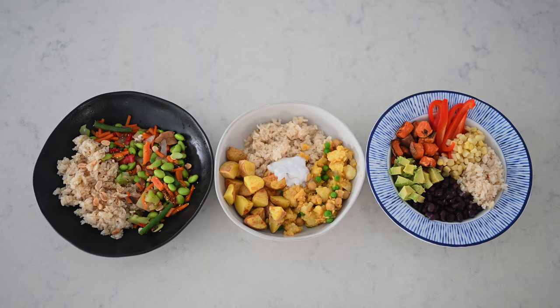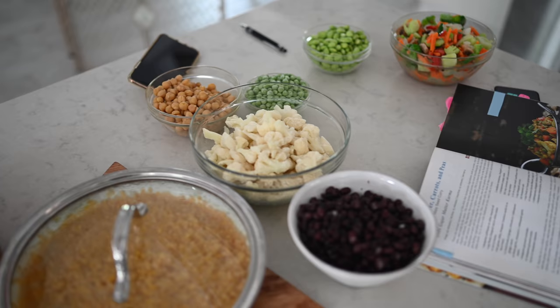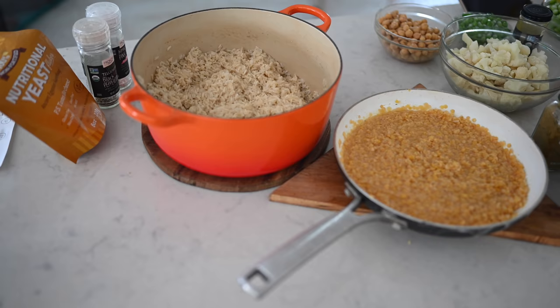Dinner time is usually the most difficult when it comes to coming up with delicious and nutritious meals, especially when you're transitioning to plant-based, because at the end of the day we're all exhausted and the last thing we want to do is figure out what to make. It can be a lot more challenging than simply blending a smoothie for breakfast or chopping a salad for lunch.